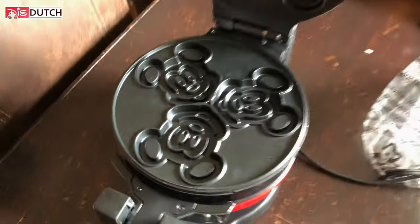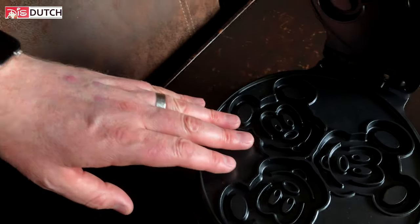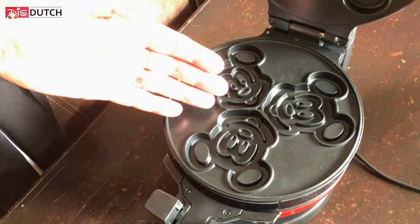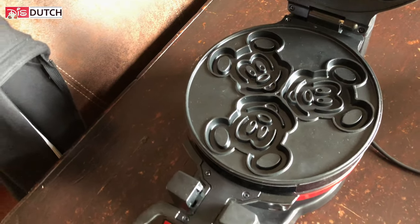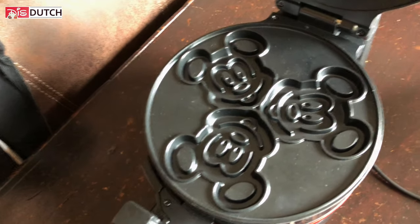This is my hand for size comparison — they're not too small, they're medium. Just like the same size as what you get at the resorts.